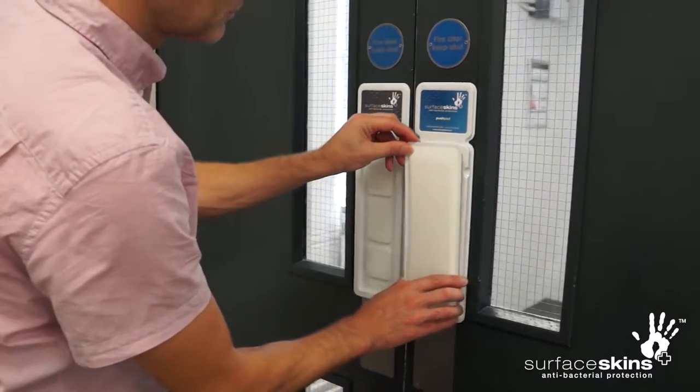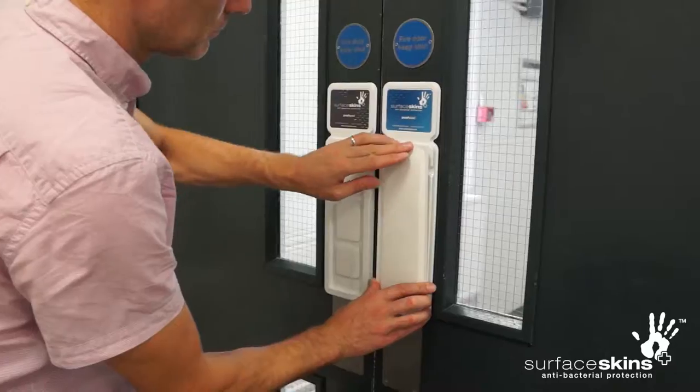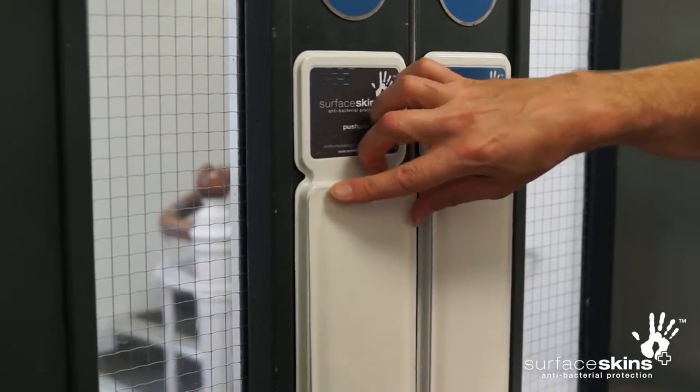Push the surface skin device into the holster until a positive click is felt and the edge of the surface skin device is flush with the holster. The surface skins device is now ready for use.